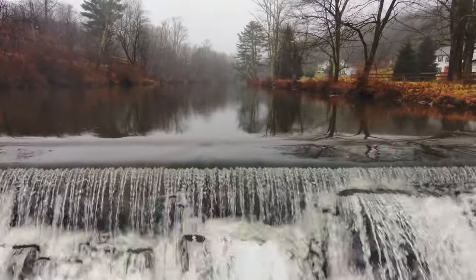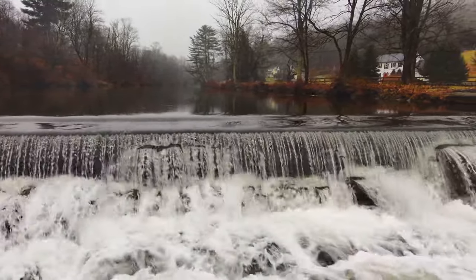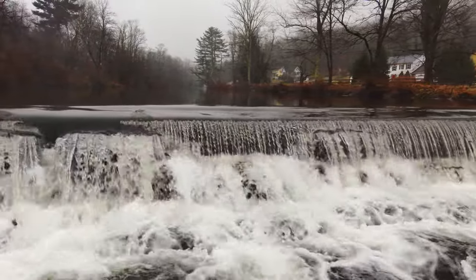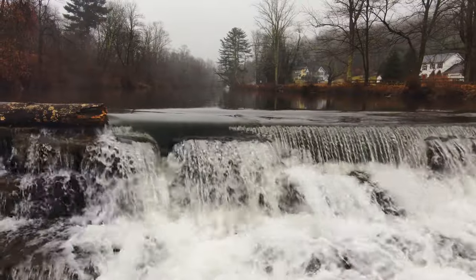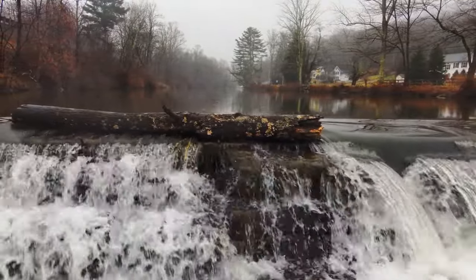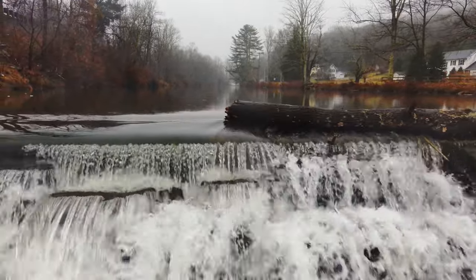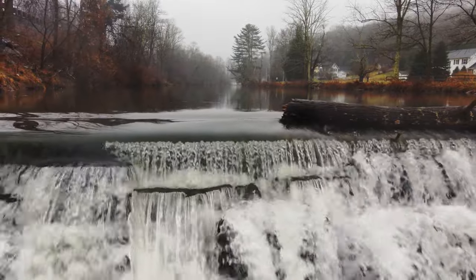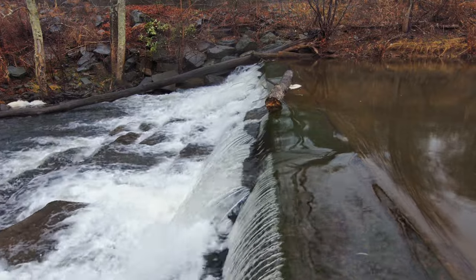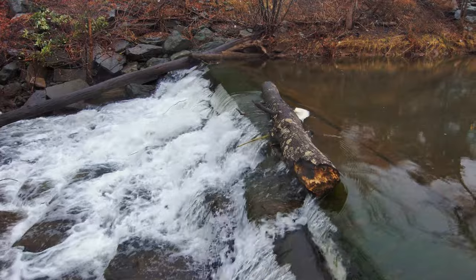I don't shoot 100% drone. I shoot an establishing shot on drone. I do a lot of doc work lately — I need some transitions between scenes and between locations. I'll fly a drone from one location to another and turn it into a hyperlapse. So I don't need it to be 100%. I don't need from it what I get from an Alexa LF shoot; I need different things from it. And I was actually kind of impressed with the Skydio footage. Log would help, ProRes would help, Raw would help — maybe there'll be a Skydio Pro in the future.